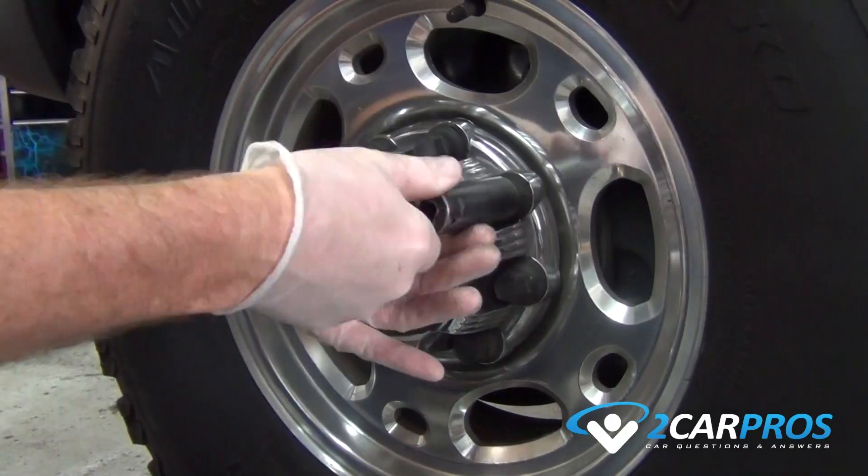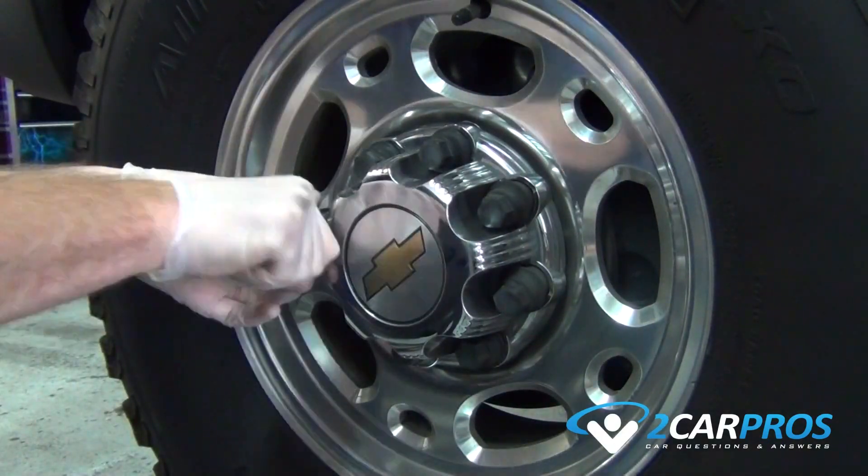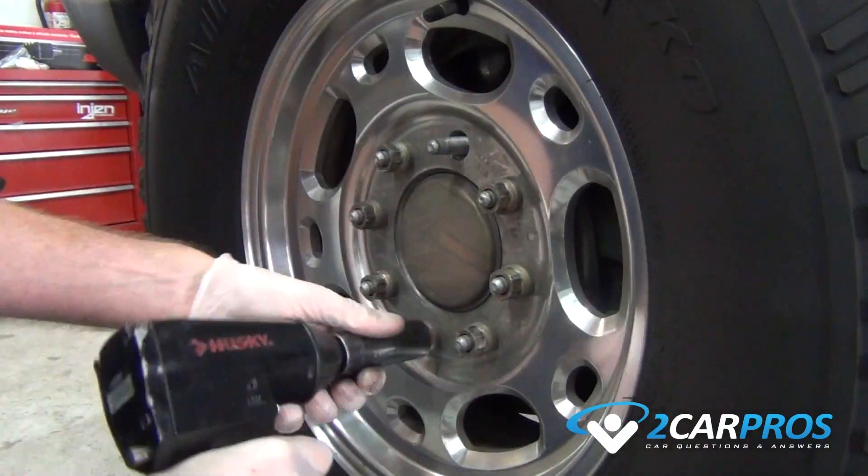First step is to suspend the front end with the e-brake on while the vehicle is on level ground. Then remove the lug nut cover and lug nuts, allowing you to remove the wheel from the vehicle.